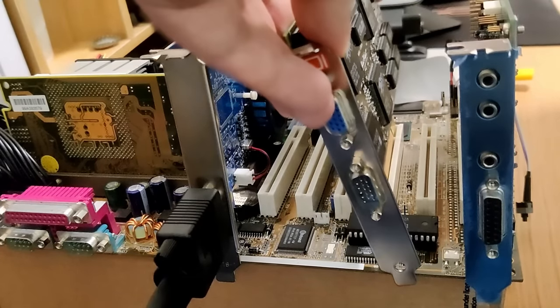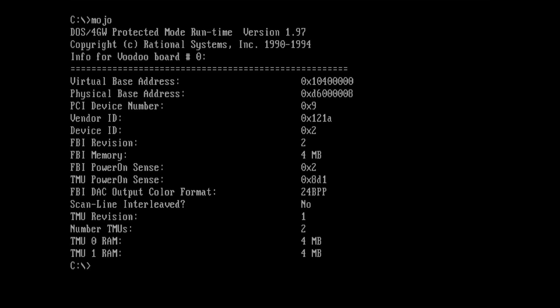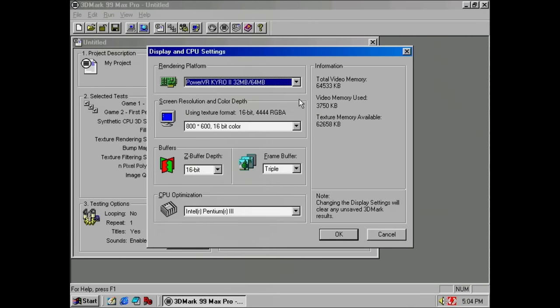With fresh solder on the pins of all 3DFX chips, we can finally test if it was worth the effort. Mojo detects the card and displays the information we would expect — one FBI chip and two TMU chips, each having access to 4MB of memory. Great! That was an easy fix! Let's benchmark the card and then we can put it on the pile of working Voodoo 2 cards.